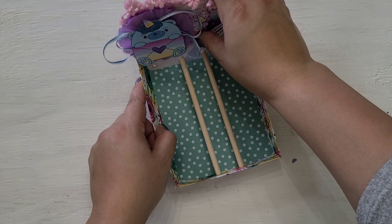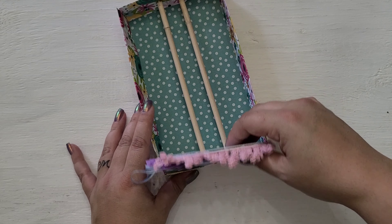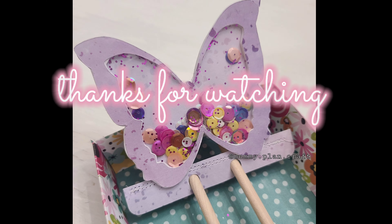Now that I have them glued in, it fits perfectly and I'm so excited! I hope you enjoyed this tutorial. Any questions, let me know. See you later, bye!